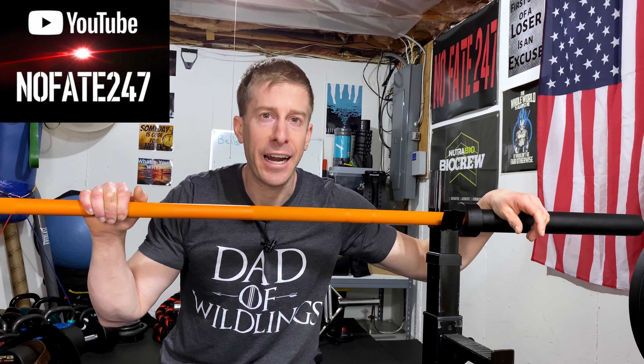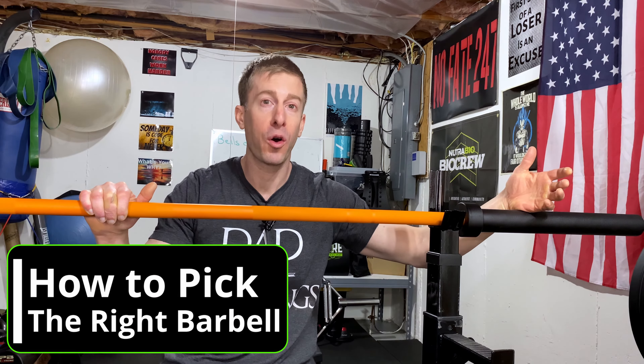The No Fate channel checking in and man do we have a lot to discuss on this episode of Dad's Home Gym. I really want to focus and have a discussion with you about how to choose the right barbell for your home gym.